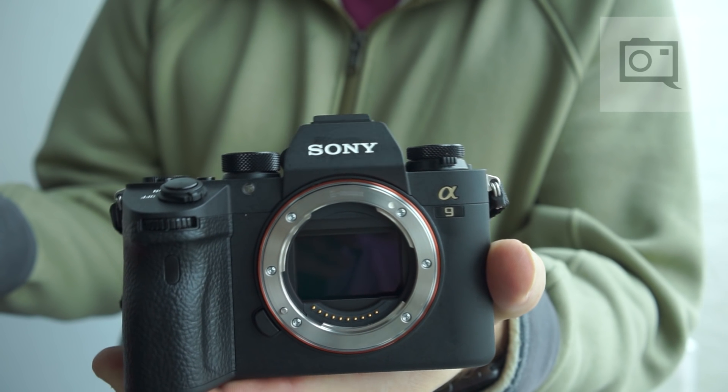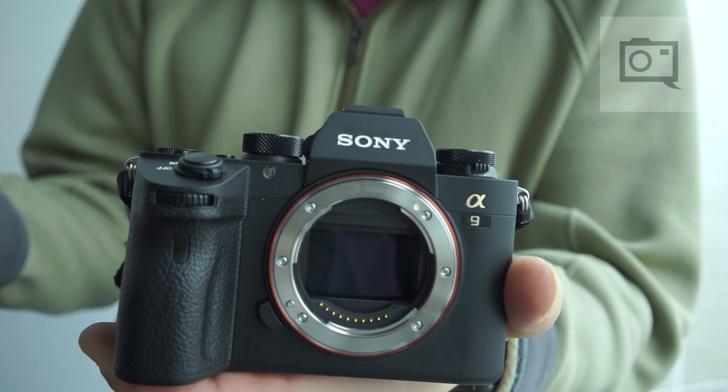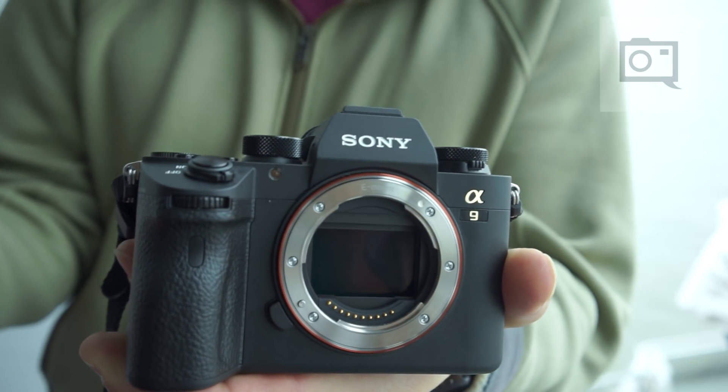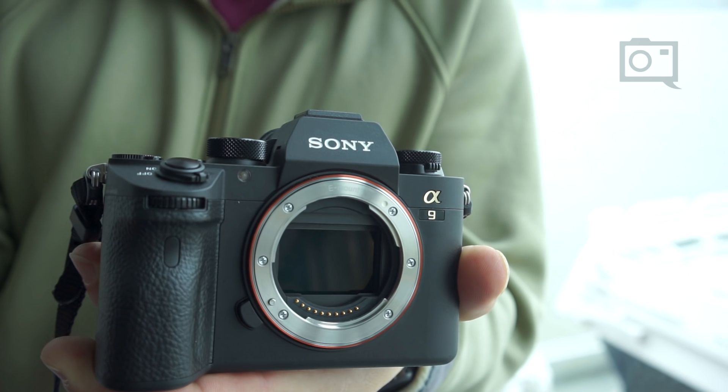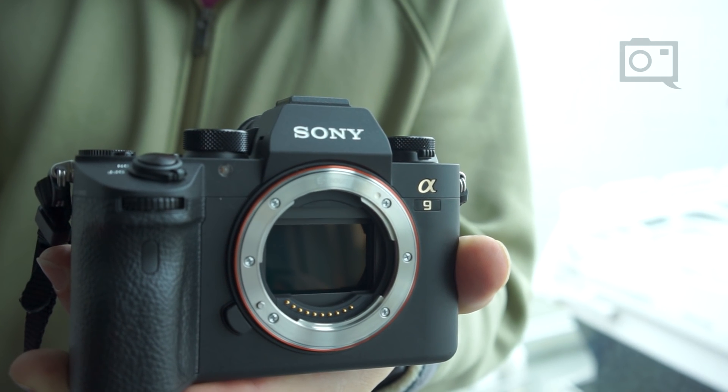The new A9 camera has a full-frame sensor, but what's unique is it's a full-frame stacked CMOS sensor — the first of its kind. No stacked CMOS sensor has ever been able to be this large of a scale. They've been used in one-inch sensors and of course cell phones, but this is the first time a stacked CMOS sensor has been realized in the full-frame size.